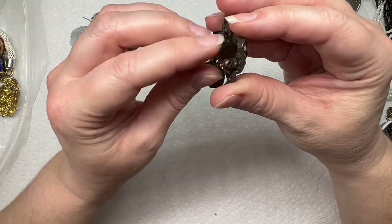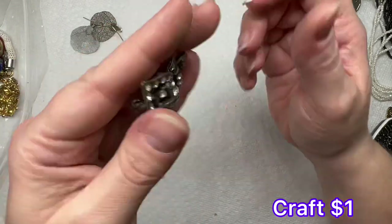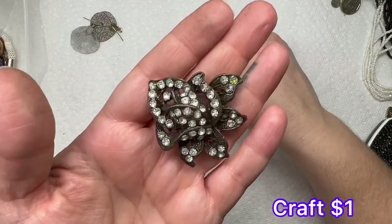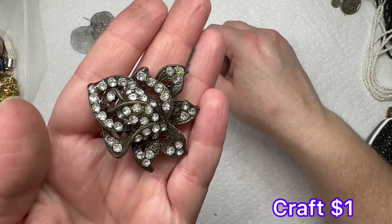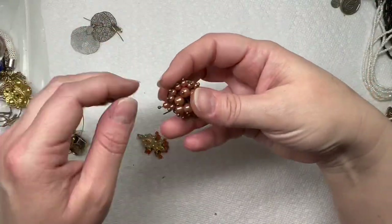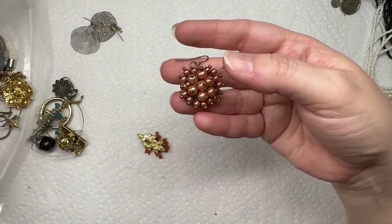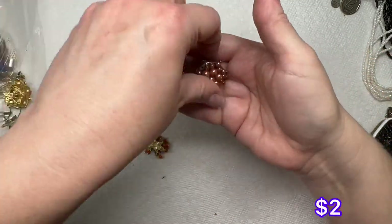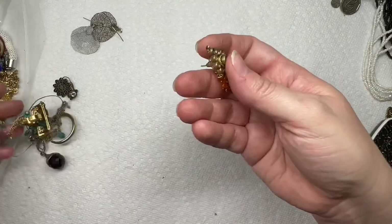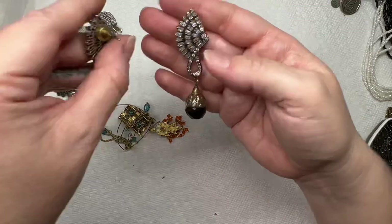Here's a brooch — I don't see any maker's mark on it and the crystals are pretty worn, they're plastic. We do have the match to this one, and we have another earring right here — here is the match to that really nice one. I love those, they're very sparkly.